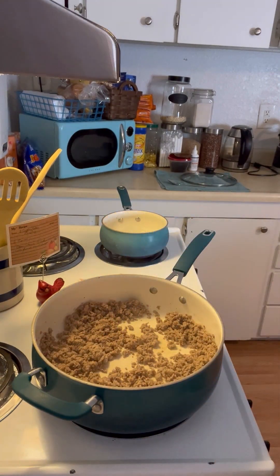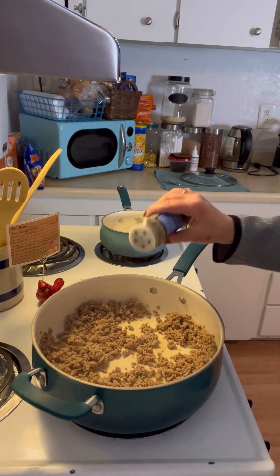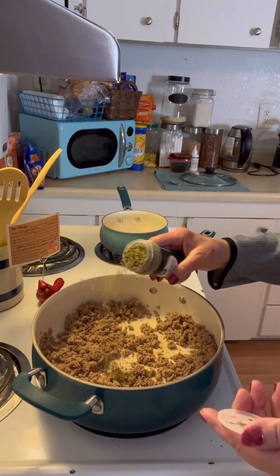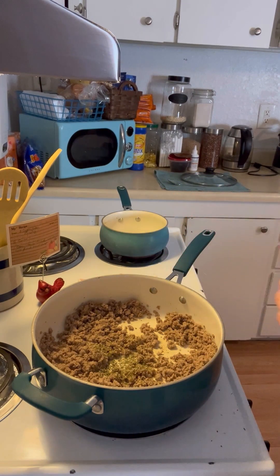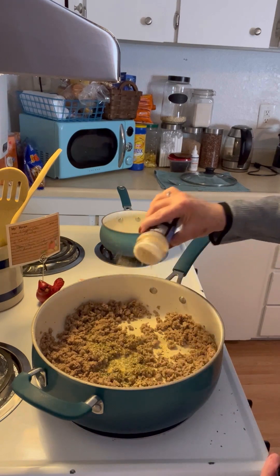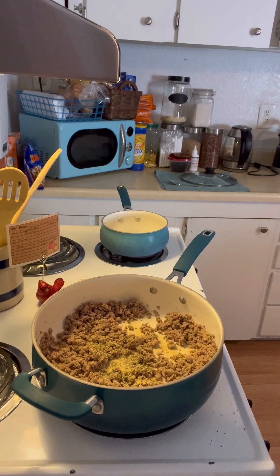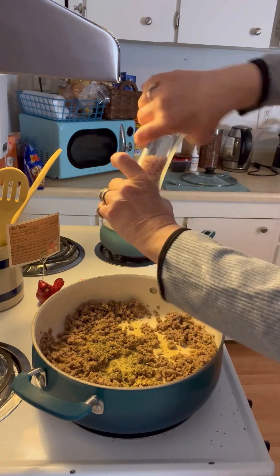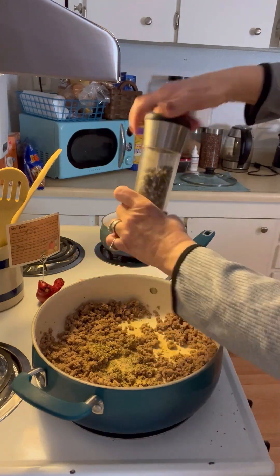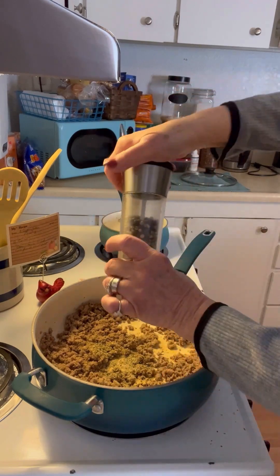Now to this we're going to add two tablespoons of Italian seasoning, one teaspoon of garlic powder, one teaspoon of salt — I use pink Himalayan salt — and half a teaspoon of pepper. I always add a little more because I love pepper so much.